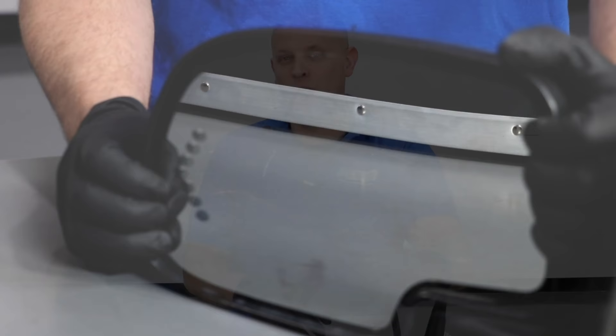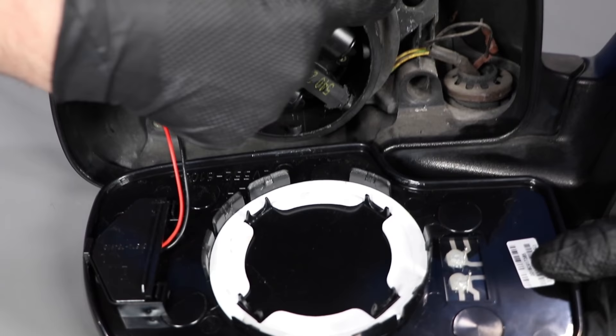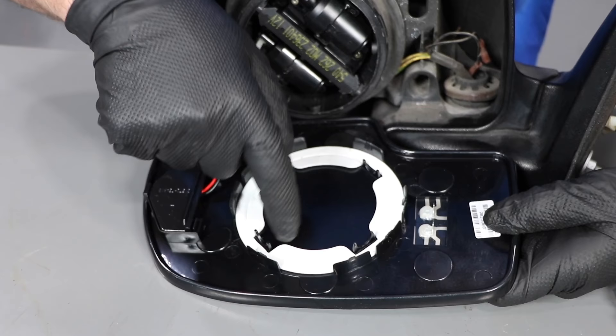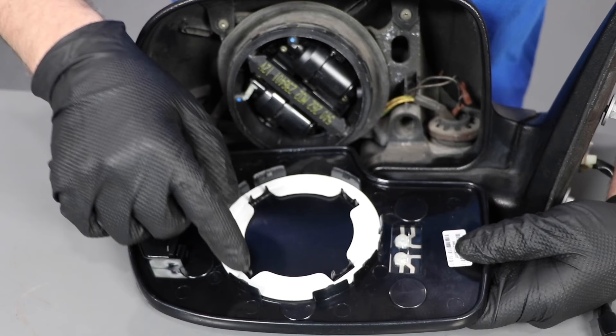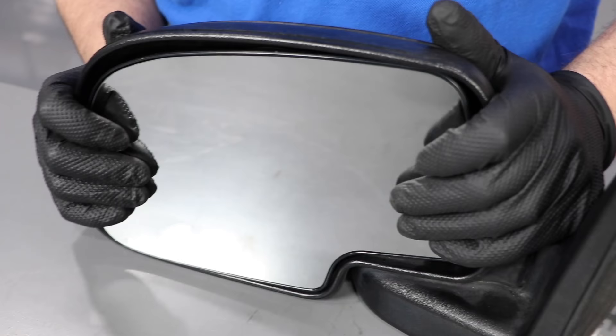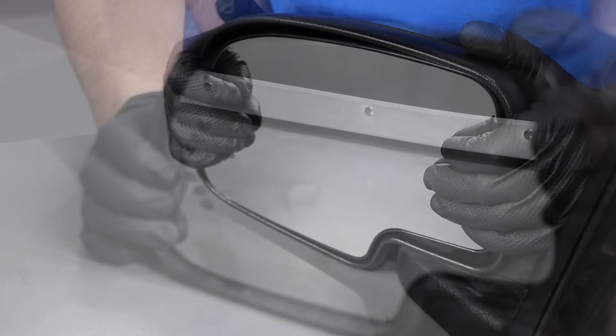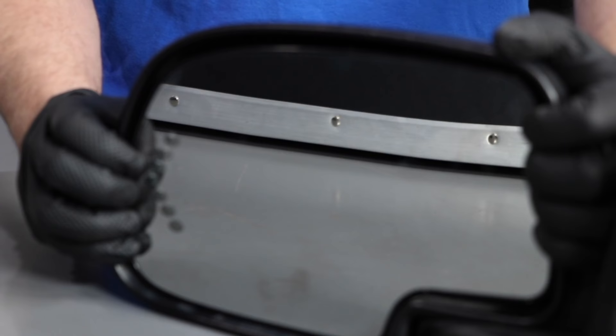If you recently replaced your mirror glass and you're getting a distorted or fun house look in the glass, I'm going to show you what causes that and how to properly install the mirror glass. On the back of the mirror glass, there's all these clips right here, and those are going to clip all around this ring here, and there are also these little spacers right here that go in between. If you install the mirror glass holding it from the outside and pushing it on, you're not going to get all those clips installed. When those clips are not completely installed and the mirror is bowed like that, it's what gives you that fun house look.